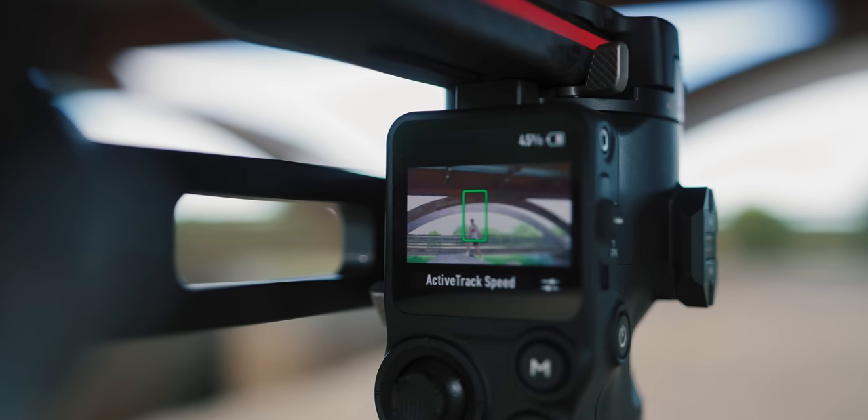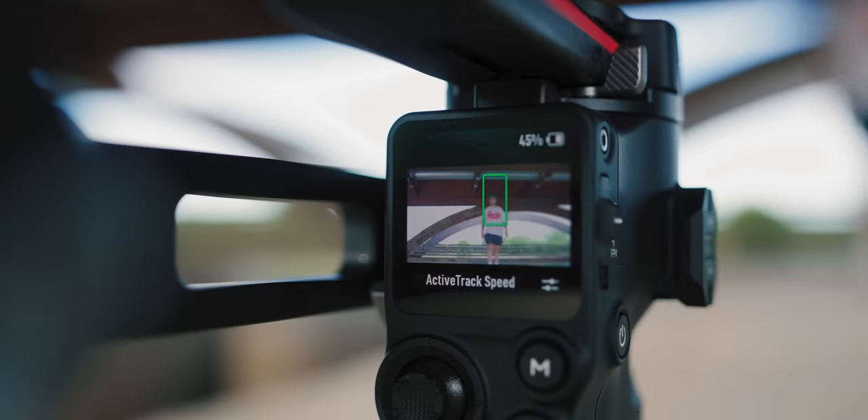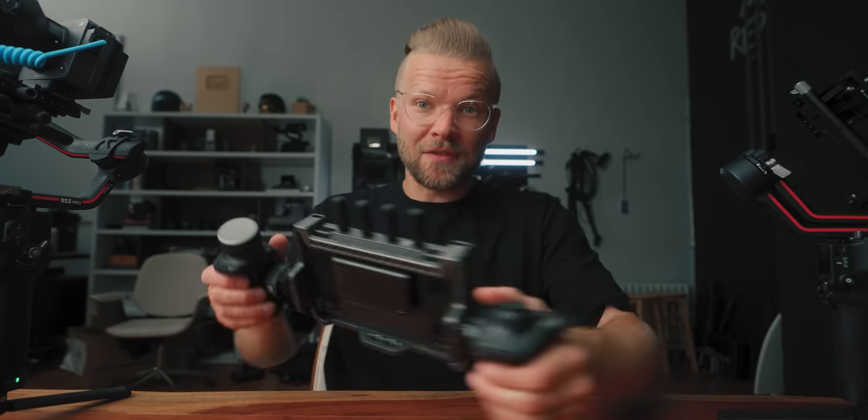We also have active track, which I have mixed feelings about. In theory it seems like a really great idea, but depending on the lens it sort of works and sort of doesn't. I think at times it could be nice but it still needs some work. Having another person control the gimbal while somebody else is doing the movement — or the gimbal is on a car — and you can do all the controlling remotely is very nice.